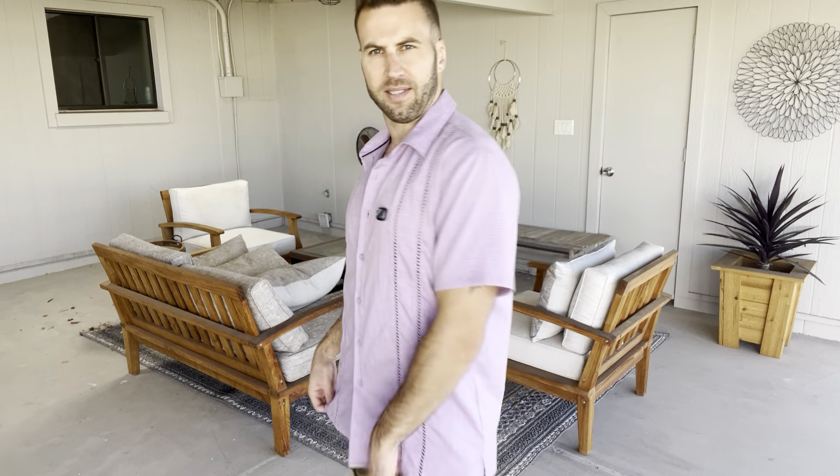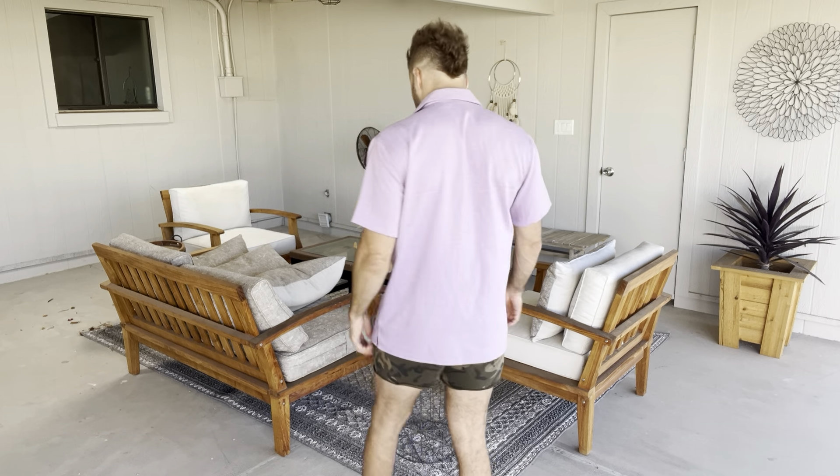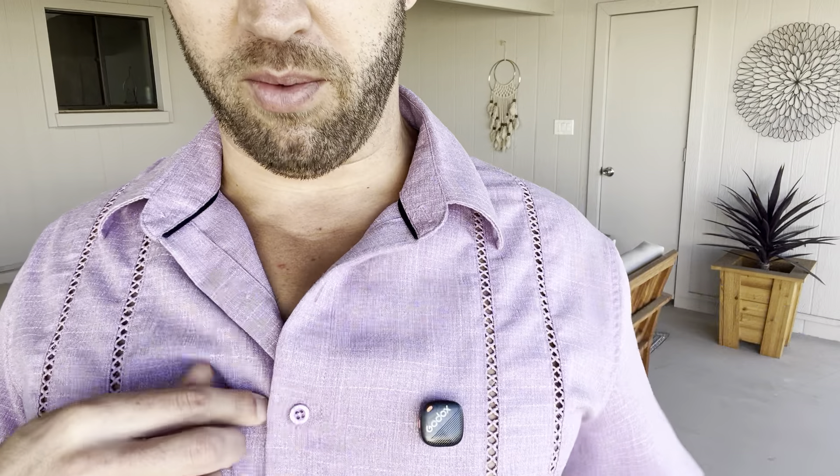But just a really nice shirt. For reference, I'm about 5'11", 175-ish pounds, and this is a size medium just for reference. Here's the buttons right here — I'll just button another one up right there. That's my mic, so that's not part of the shirt, but really nice shirt and I highly recommend it to you.